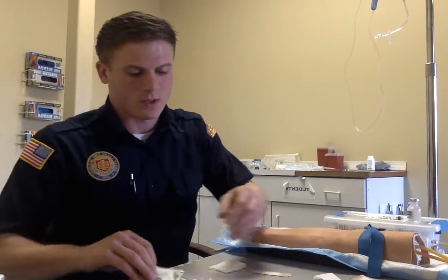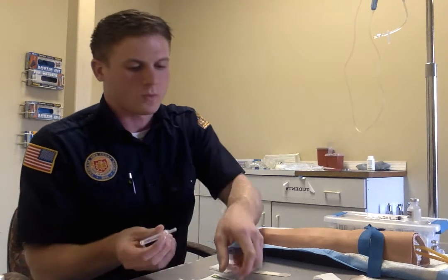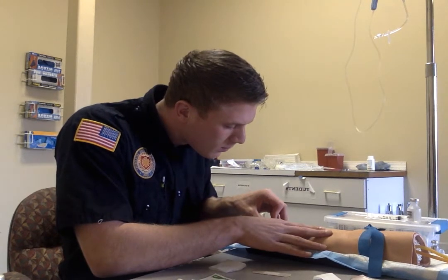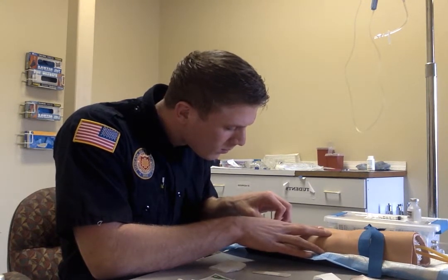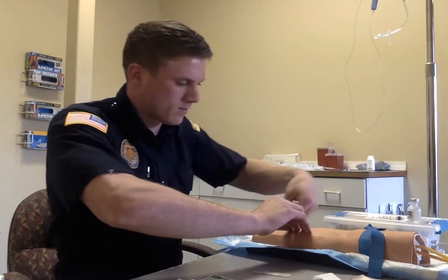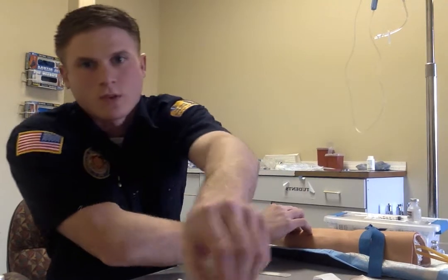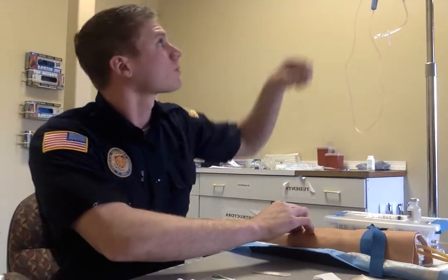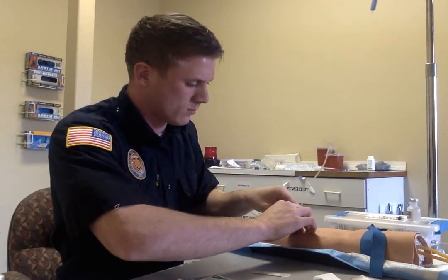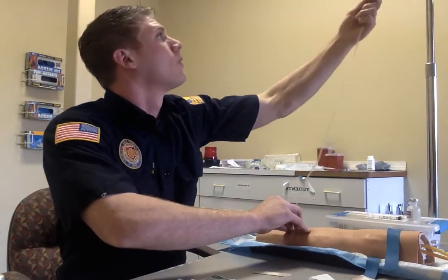We've got our betadine wipe, follow it up with alcohol. Open sharp — dispense that, open sharp once again, dispense that, open sharp once again. Make sure we can paint an IV.